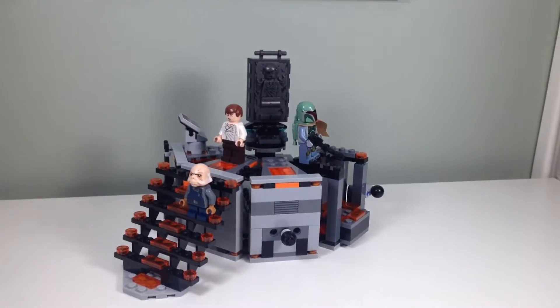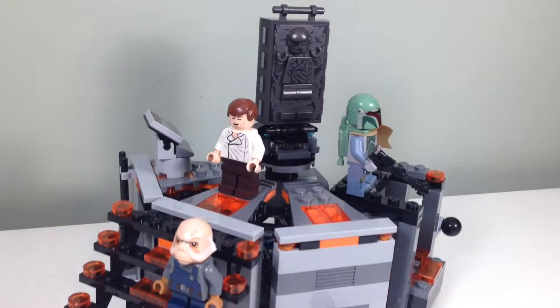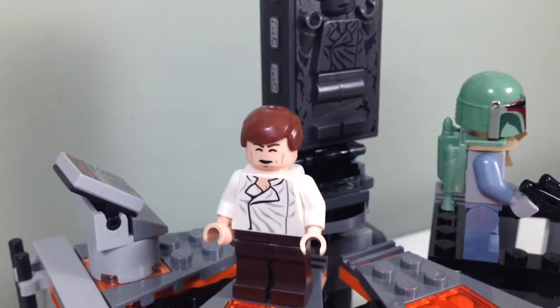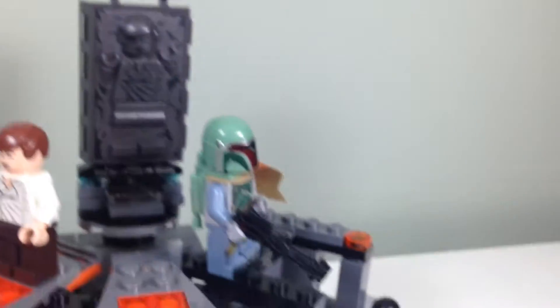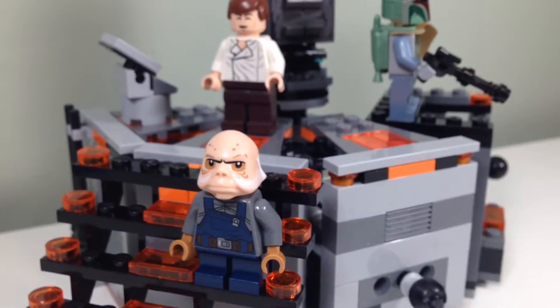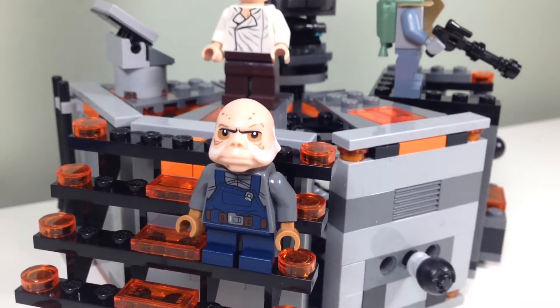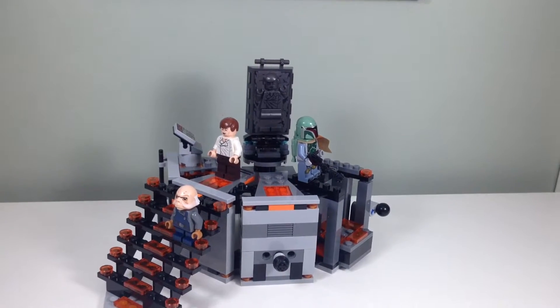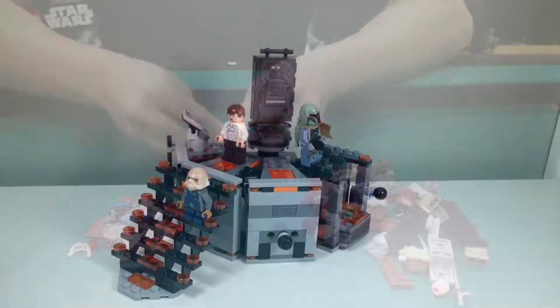Here is another set that I just finished building. This is the carbon freezing chamber where Han Solo is frozen in carbonite with Boba Fett and the Ugnaught. This is my first ever Ugnaught — looks so ugly. It's a fun set. I'll probably have to review this, and I'm not sure yet if I'm going to take it apart or keep it.